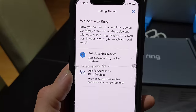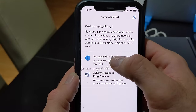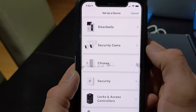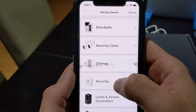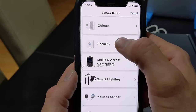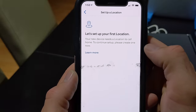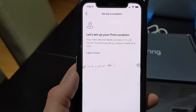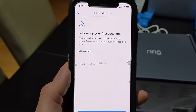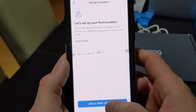Now that our base station is installed, we're going to go back to our app and click 'Set up a Ring device.' We're going to scroll down — you can see doorbells, security cameras, chimes, security — and that's what we're going to be doing. We're going to click security. First, let's set up your location. If you haven't done this before, this is where you put in your address — it has to know where you are. So we're going to add a new location.